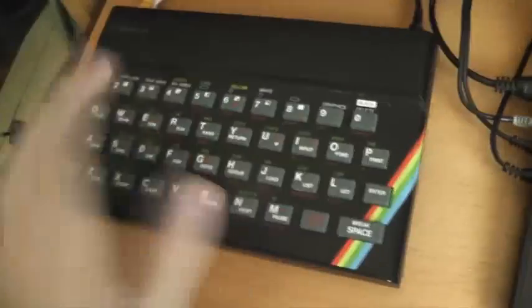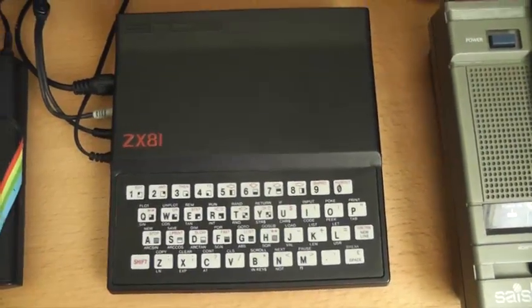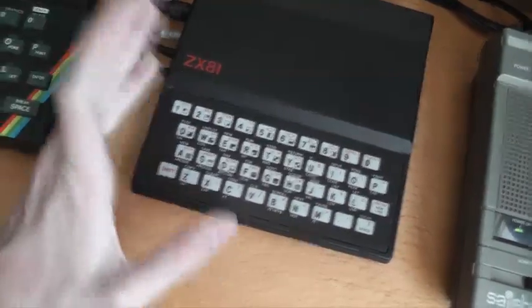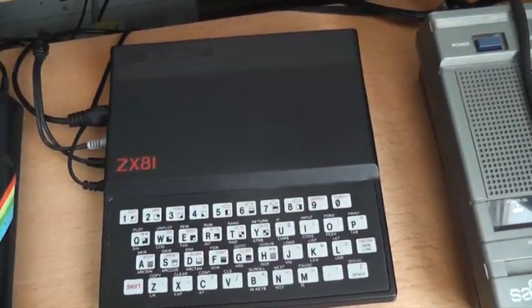If it's capability you're looking for, it's obviously the Spectrum — that had colour, sound, and 48K. But if you want something really cool and fun to play around with, the ZX81 is probably one of the coolest little systems you can get. They're not as common as the Spectrum, but you can get them on eBay — a few at any one time, about £60 for a fully working one with cables. If you're in America, you'll have to get the Timex Sinclair.